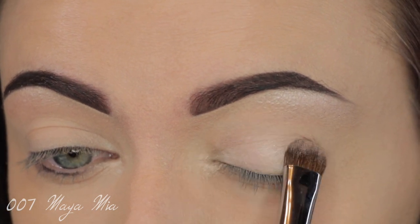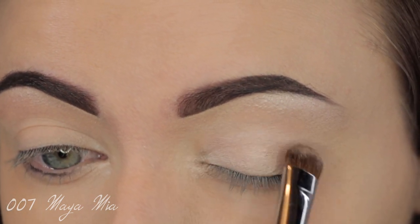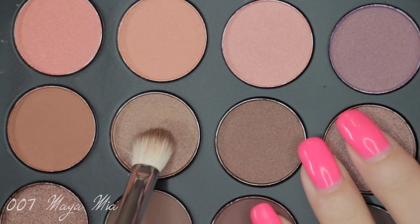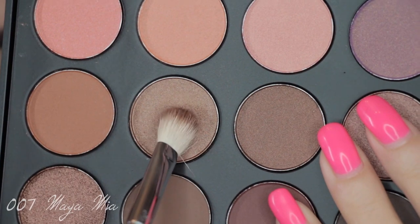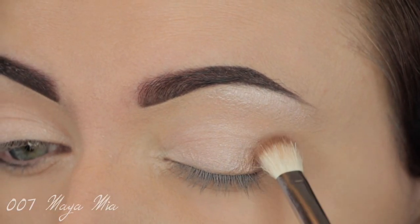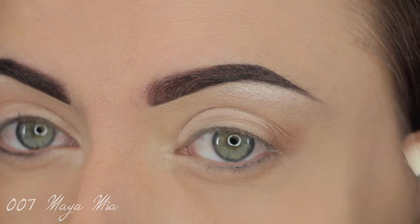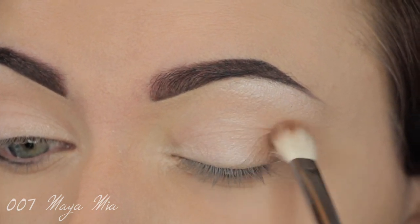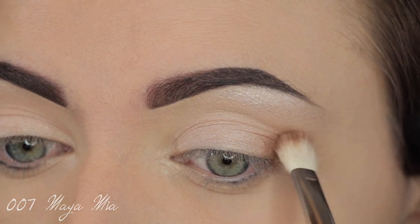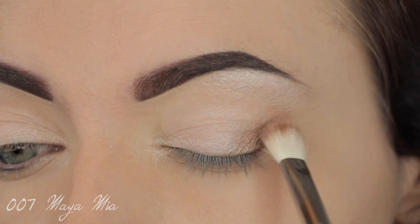I'm using another Morphe brush, the M422 — it's a flat shader brush and the size is pretty big, making it easier to apply the shade all over the lid. Now I'm taking a Sigma E25 brush and using the Morphe 35W palette. I'm taking a bronzy shade and applying it on the outer part of the eye, just the outer C, which is all she had from the face chart.